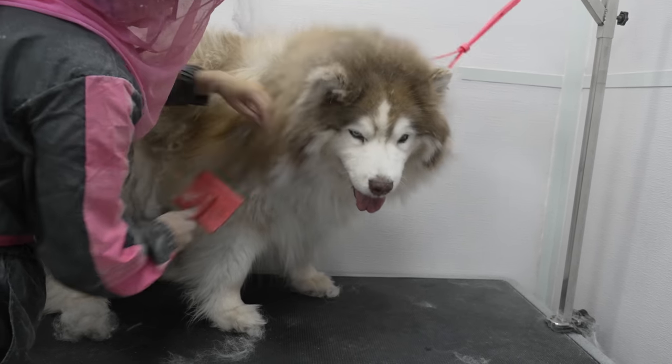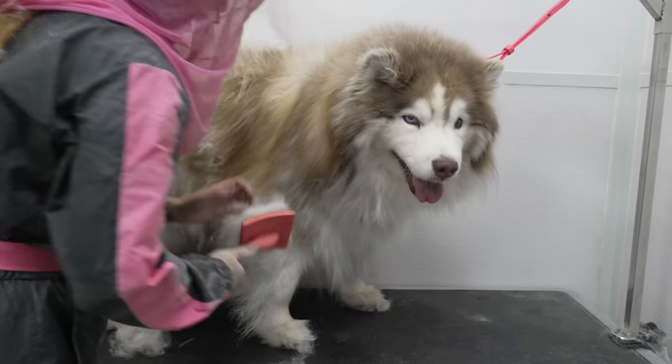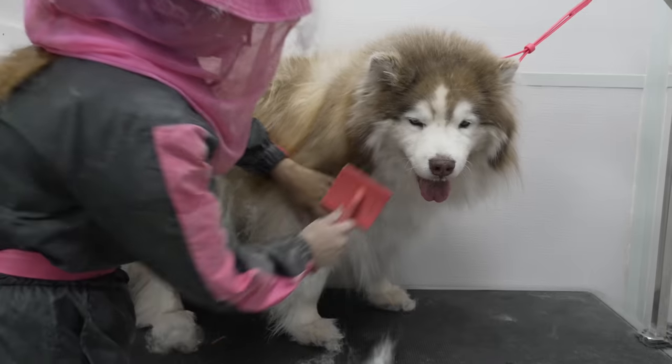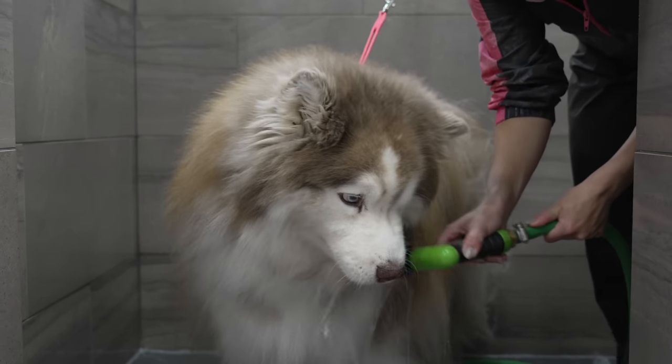You're doing this for your benefit. You need all this hair out — you're going to feel so much better. I can't even imagine how hot this dog is right now. After removing a ton of undercoat, it's off to the bath.